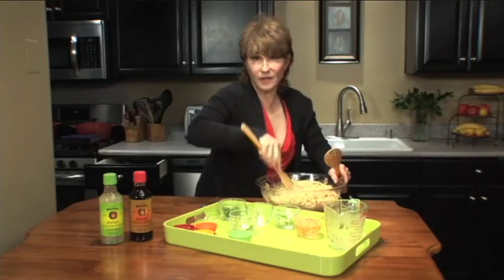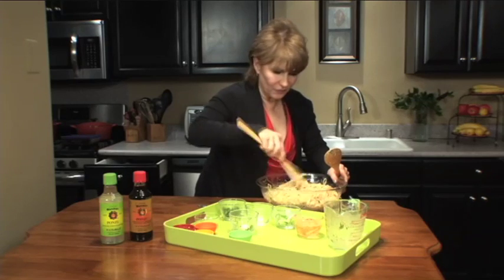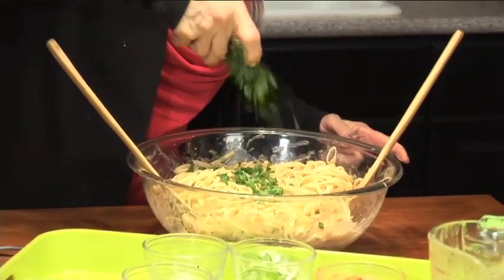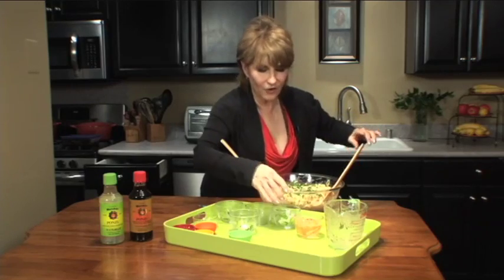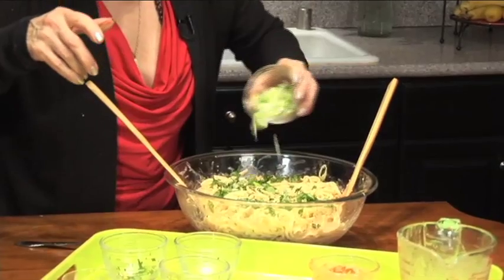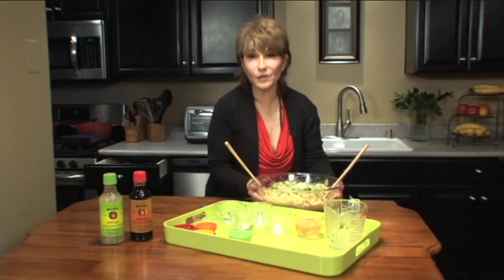You want to make this maybe a couple hours before you serve it, maybe an hour before — let it chill a little bit. Another half-cup of chopped fresh cilantro as a garnish, and another half-cup of sliced scallions. And that's all there is to it.